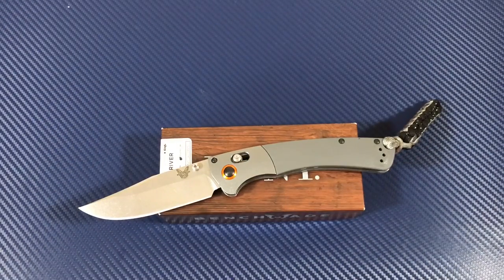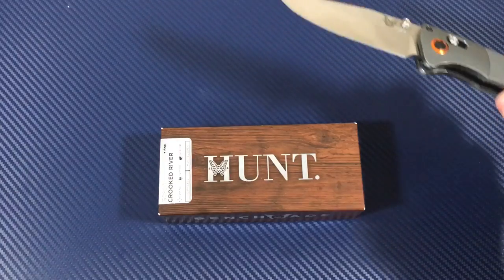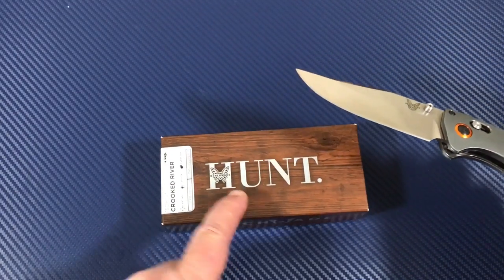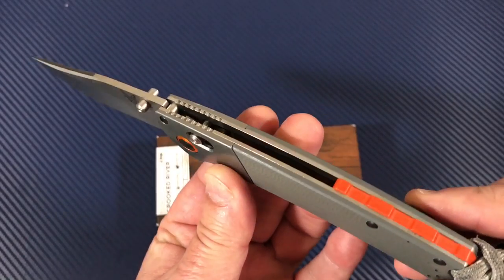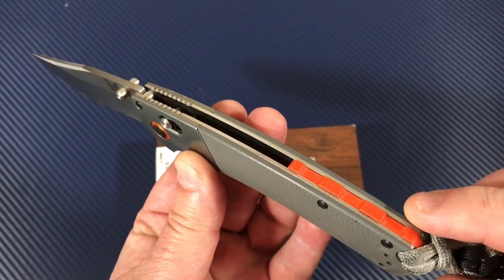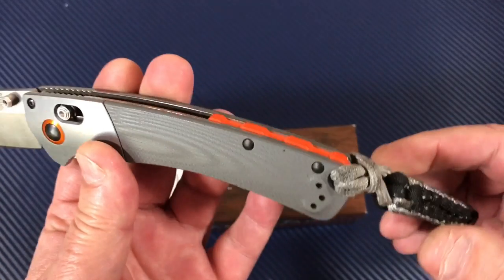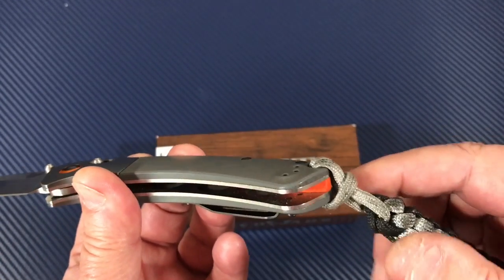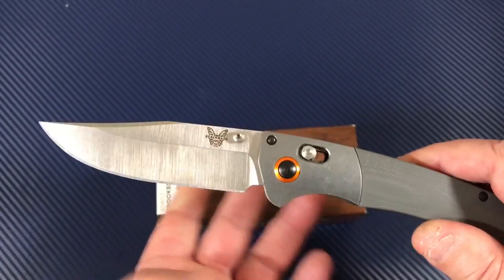Welcome to the Love Them Knives channel — LTK. We got us a hunting knife, well, that's what they're saying at least. It's a hunting knife — the Crooked River. Orange G10 backspacer, got a lanyard on there. I think Frank was trying to pick that up and decided he wasn't gonna get it off, so I just left it on there.